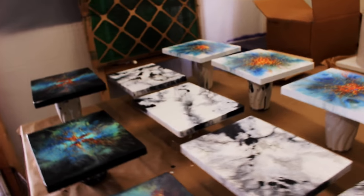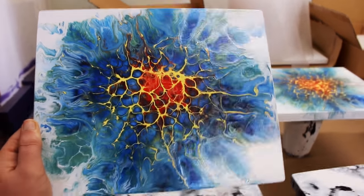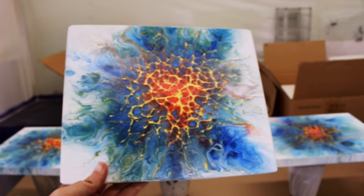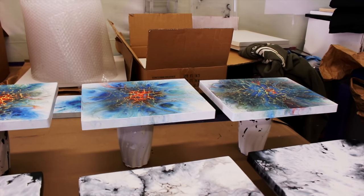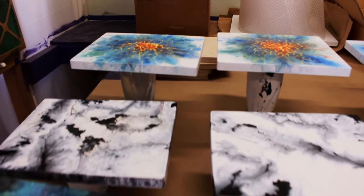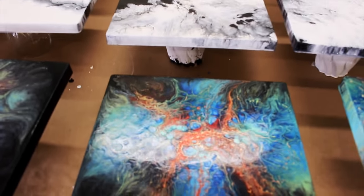Those two on the end turned out really great. It's funny because when I was doing these paintings I was trying to use some more colors instead of blue, but I still can't help but put a little bit of blue in there it seems like. I think I called these maybe the Starburst series. These here are with black backgrounds — they're inspired by nebulas and outer space.